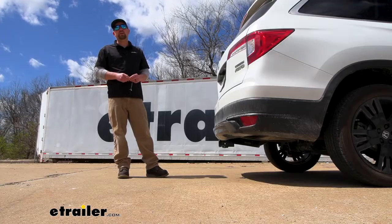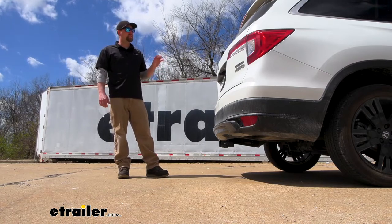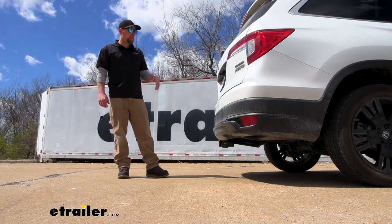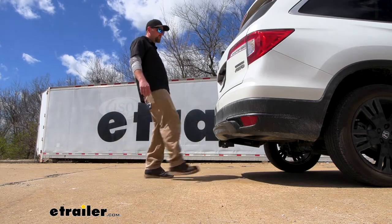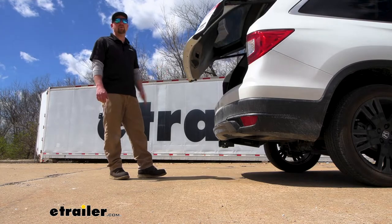I do just want to address a couple of the big questions we get asked quite a bit. One of them being: is your hands-free liftgate assist feature still going to work with the hitch on? In our case, we have that feature so we can show you. It will still work — you're just going to have to kick your foot to either side of the hitch and the hatch will open up like it should.